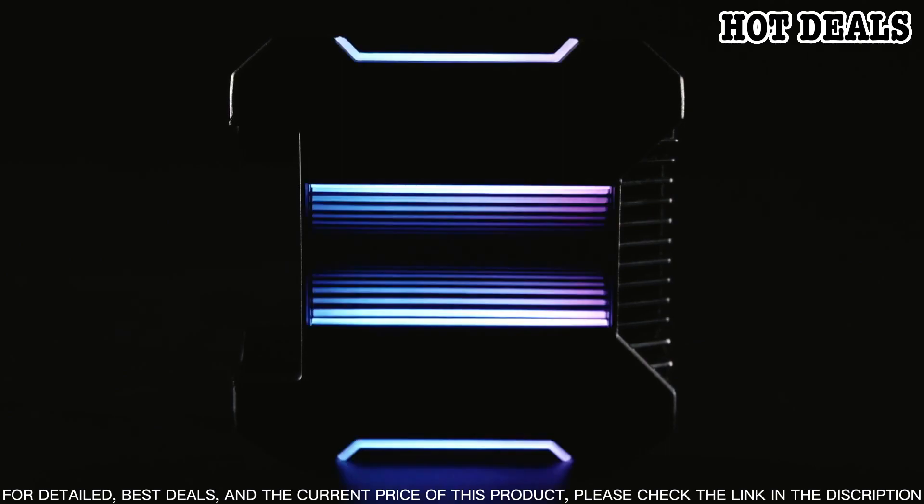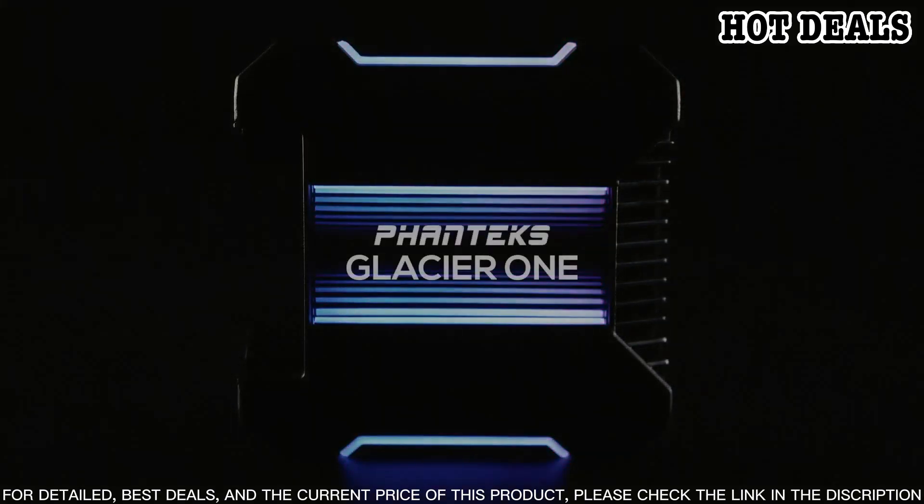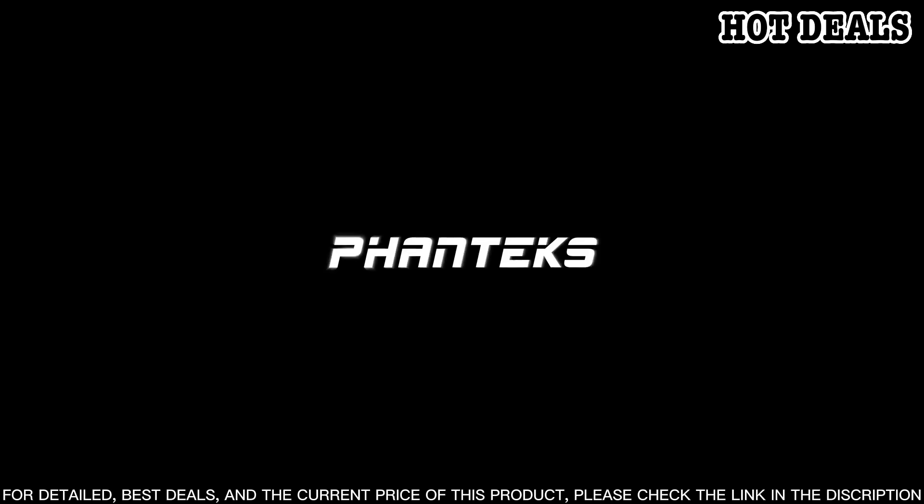In conclusion, the Phanteks Glacier One 240MP D-RGB AIO Liquid CPU Cooler is an excellent product that offers great performance and low noise levels.